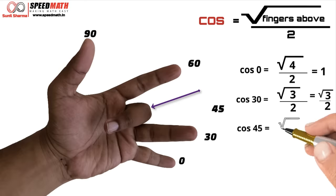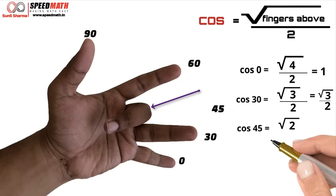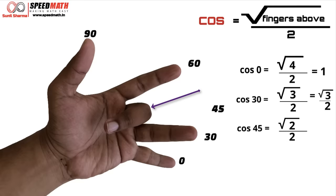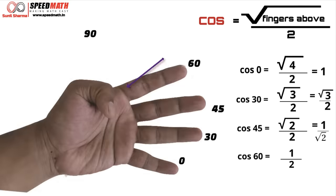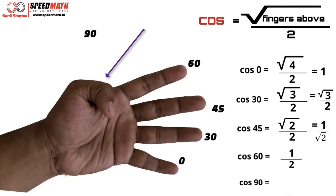For cos 45, above the middle finger there are two fingers, so cos 45 = √2 / 2, which rationalized gives 1/√2. For cos 60, above the index finger there is only one finger, so cos 60 = √1 / 2 = 1/2. For cos 90, above the thumb there are no fingers, so cos 90 = √0 / 2 = 0.